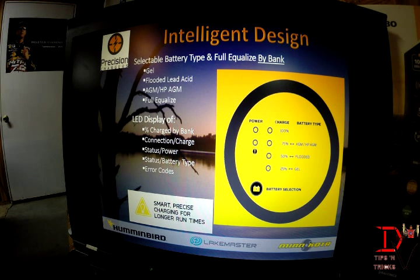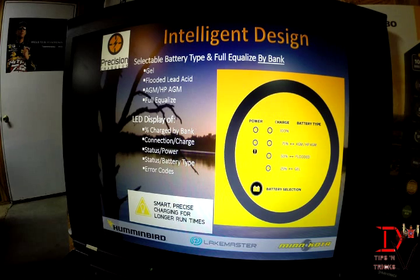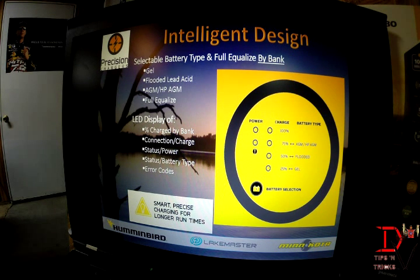The LED display will show the percentage of charge and will also tell you the connection status, charge status, battery type, and will flash error codes. These are smart chargers that do more than just charge a battery — they diagnose themselves to give you the best charge in the industry.